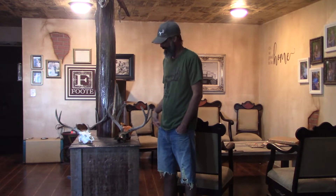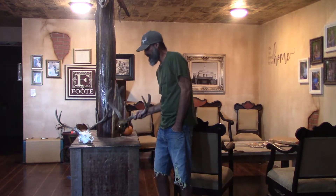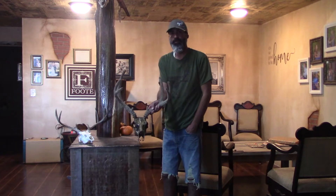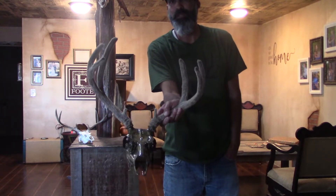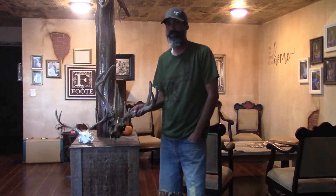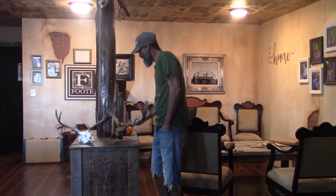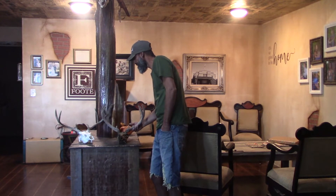This is my velvet buck that I got this year, which he did, and he put an antique finish on this one which turned out pretty dang cool if you ask me. So that's what that one looks like, and he's done quite a few other ones that we have hanging around in the house. I hope you guys enjoy the video.